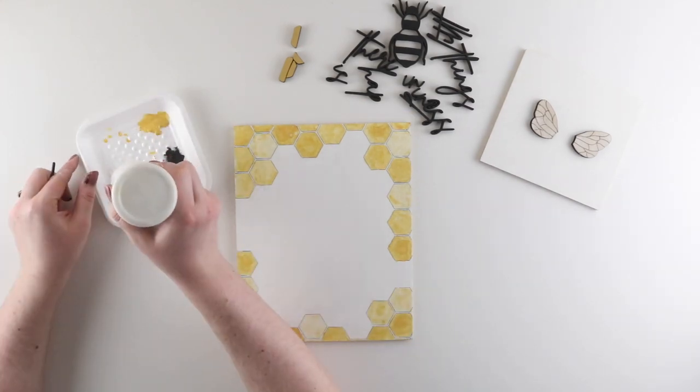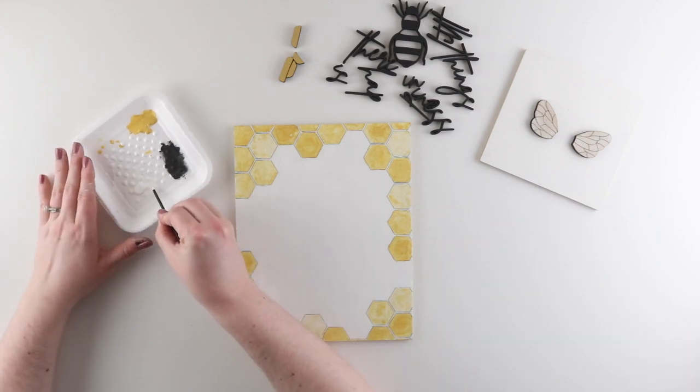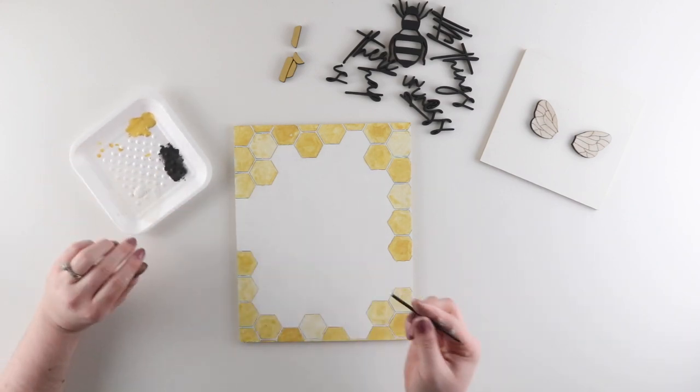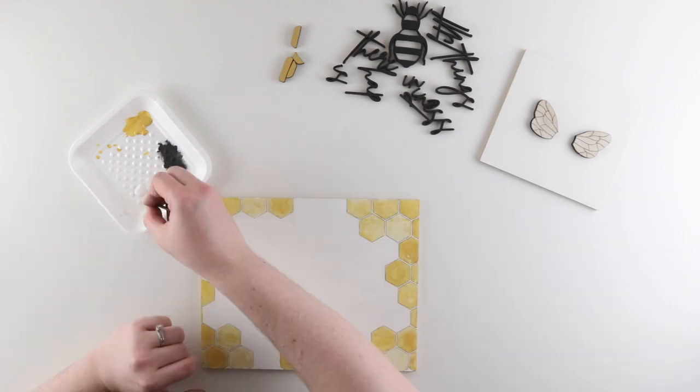Finally I'm going in with some more white paint and a clean small detail brush to clean up the edges of my hexagons. Anywhere that I got a little bit of yellow paint over the edge, I'm just going to clean that up with the white paint.